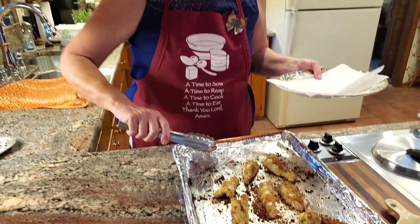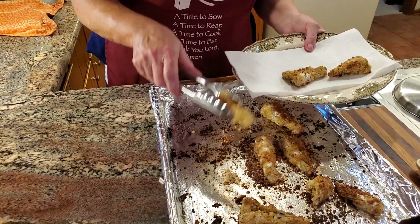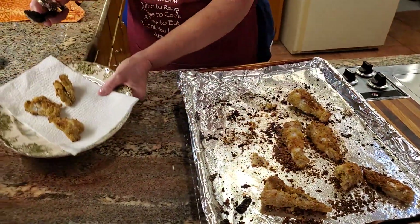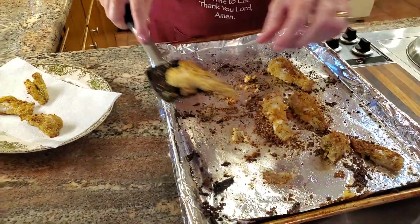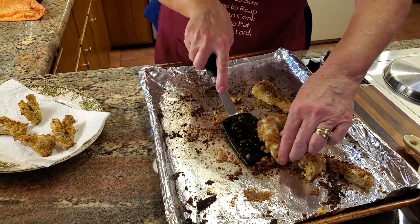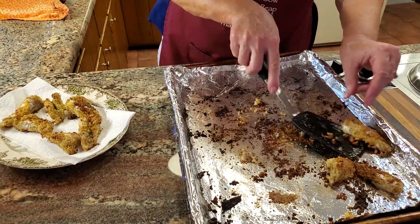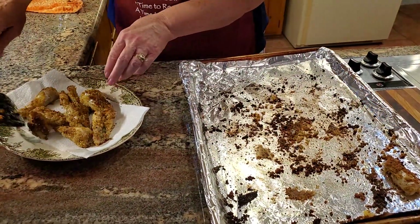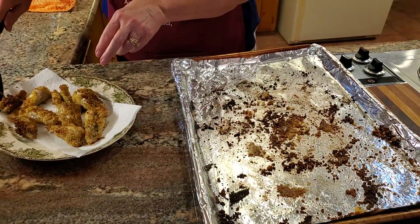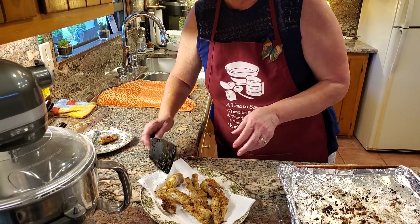I just took our catfish nuggets out of the oven and they smell so good! I'm going to use the spatula because some of the breading's coming off and we don't want that to happen. Oh yeah, look at that! I'm glad I decided to use the foil from the roasted potatoes — it worked out real good, easy cleanup. Let me take a small one here to sample it for you guys. It's really hot so I'll be back in a few minutes.